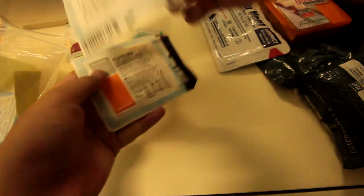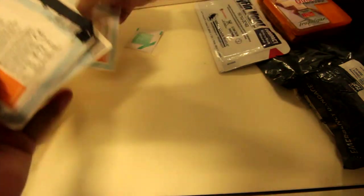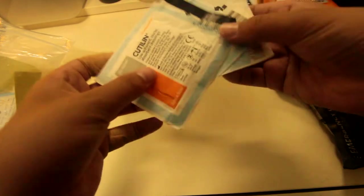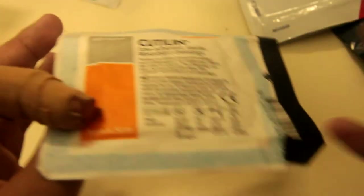Now this is not really trauma-related, but it's for moderate bleeding. We have three different types of dressings — gauze dressings, four by four pads. These are used for covering up wounds or just absorbing blood. We have three of them in one pack.